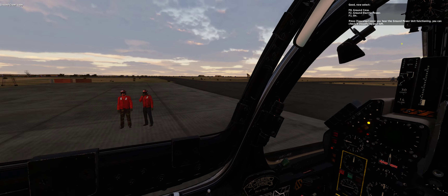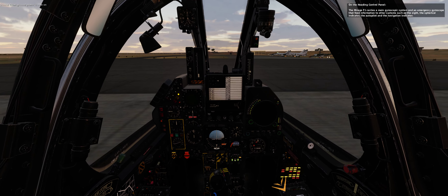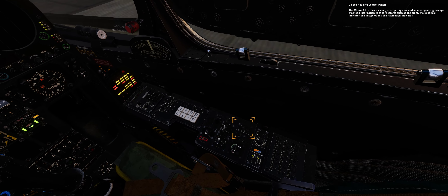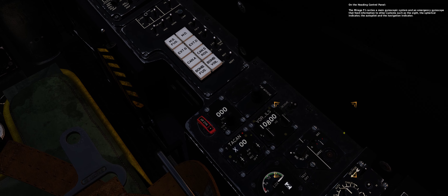Now select F8 ground crew, F2 ground electric power, F1 on. Press spacebar once you hear the ground power unit functioning — you can check it visually to your left. Ground power is now on.